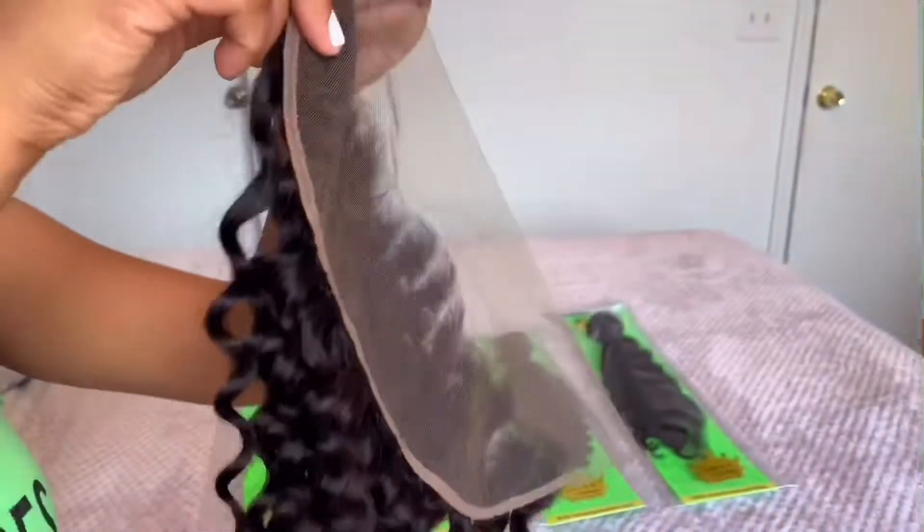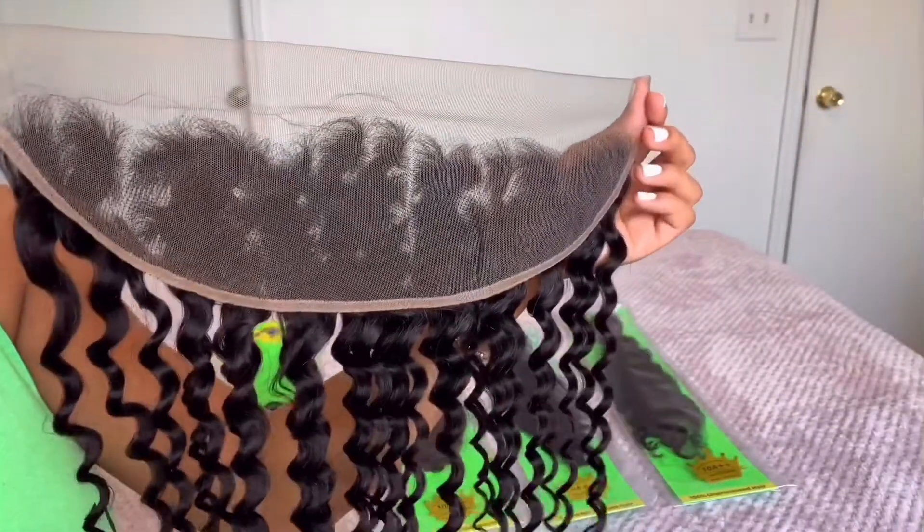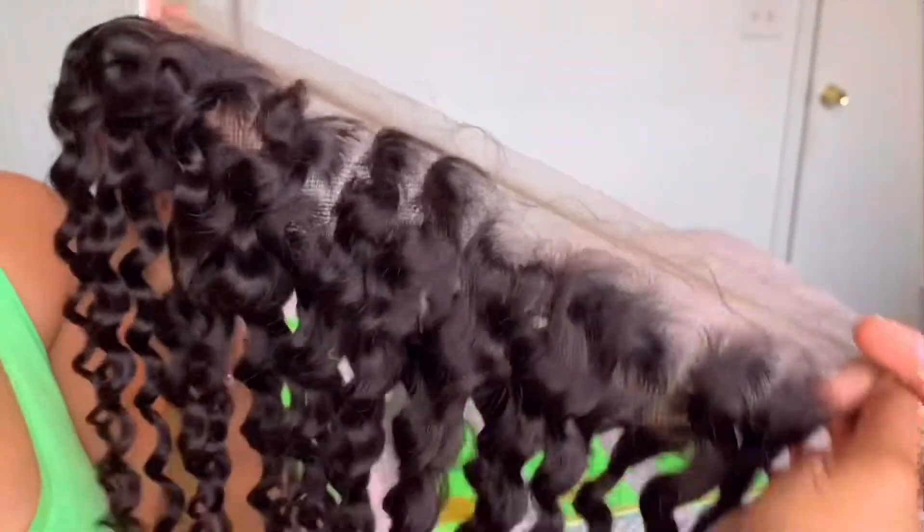Just look at the swing on these curls — the ends are literally perfect. This has to be by far one of the best frontals I have ever received or laid hands on. I'm already super excited to make this into a wig, which will be part three, so stay tuned for that as well.